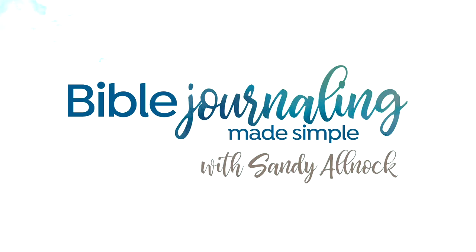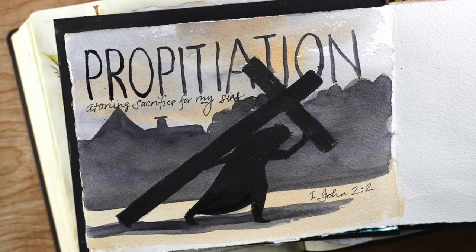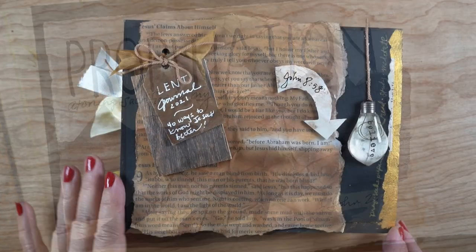Hi there, it's Sandy Alnock, artist and Bible journaler here on YouTube. Today I'm going to be working on the propitiation page in my Lenten journal. And this is not journaling in my Bible — it's journaling in a journal.